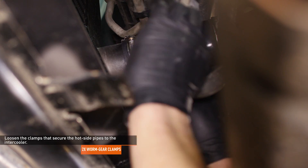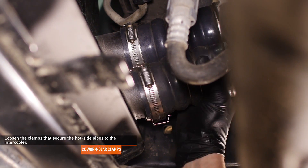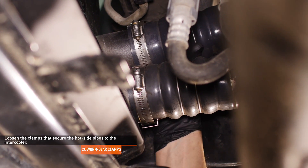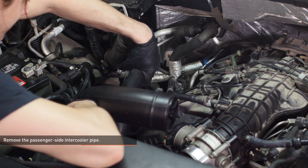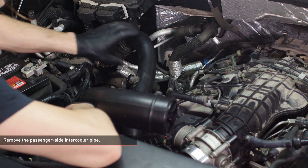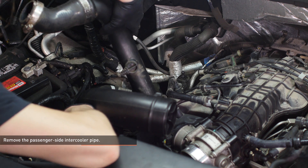Loosen the clamps that secure the hot side pipes to the intercooler. Then wiggle the pipes to break them loose from the intercooler. Separate the passenger side intercooler pipe from the turbocharger outlet and the intercooler inlet. Release the peg in the middle of the pipe from the grommet that secures it to the engine and then remove the pipe from the vehicle.